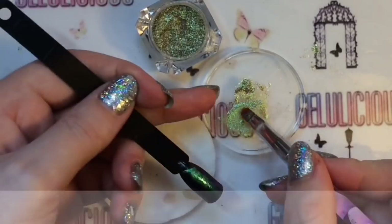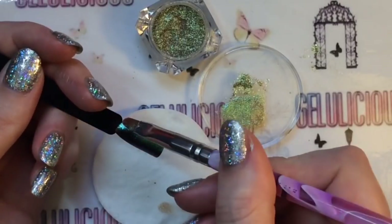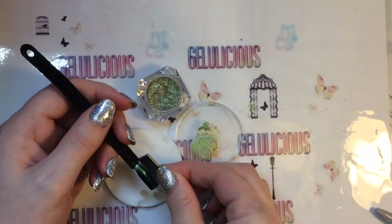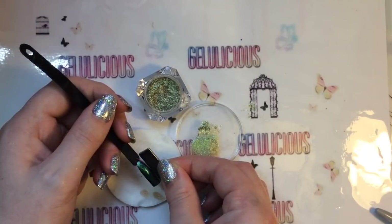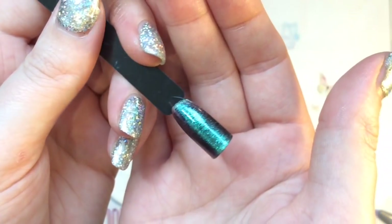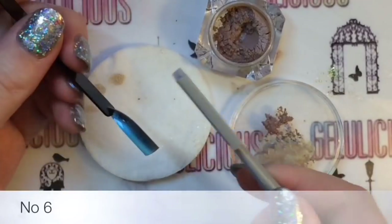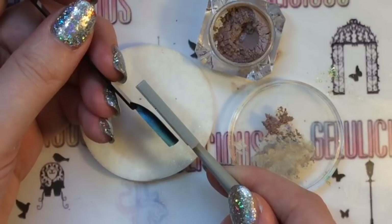Having to mix the powder to get the look kind of defeats the purpose — you might as well just buy gel magnetic polish or normal magnetic polish. The whole point of powders is that you don't have to mix them. Unless you're a nail tech who knows the perfect ratio to get perfect results every time, it's just not going to work for you. Some of these tended to have more of a shimmer and more of a chameleon look coming through.